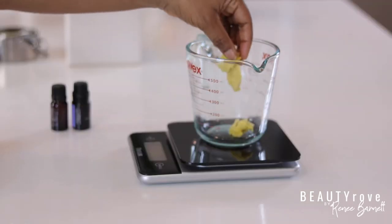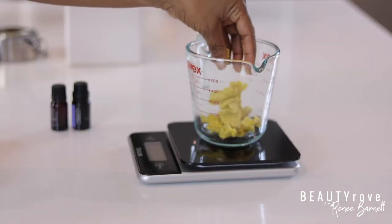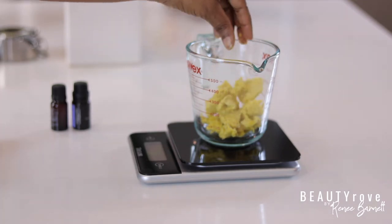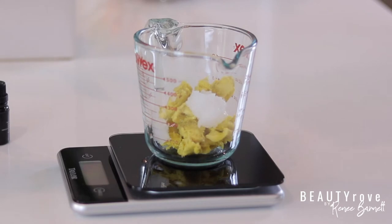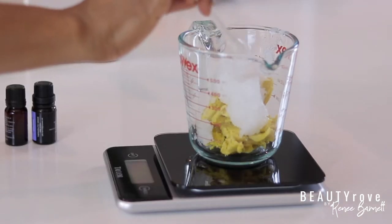For this creamy butter recipe you only need three ingredients: shea butter, coconut oil, and vitamin E. I will be adding essential oil, but that is completely optional. Begin by placing both your shea butter and your coconut oil in a bowl or container together.